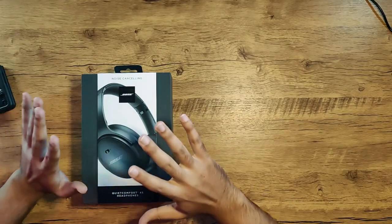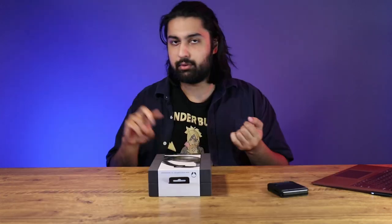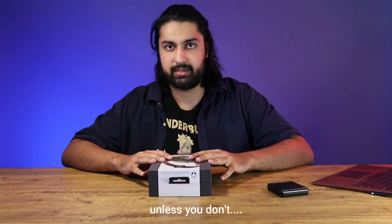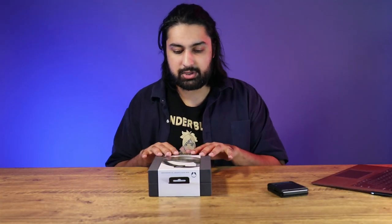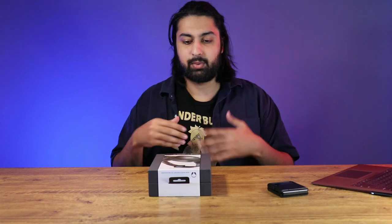A lot of people are going to be familiar with the Bose QuietComfort series. This is the headset that you're seeing everybody in the airport wearing, everyone in the airplanes, everyone in the trains, in the bathroom stalls — everyone has got these headphones. The reason you're probably watching this video is because you've heard of the previous Bose QuietComforts, how awesome they were, how comfortable, and you're here to see whether the 45 is worth the upgrade or not.